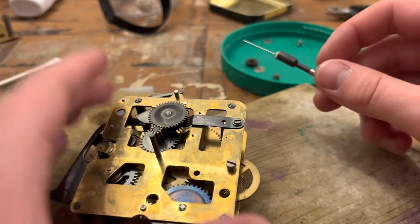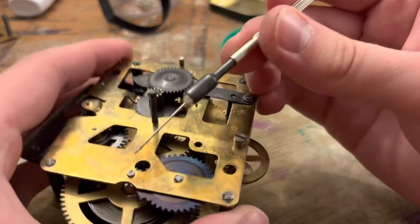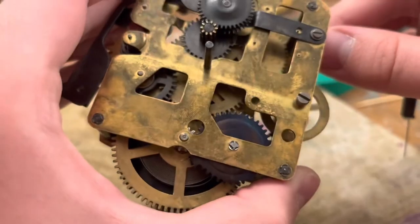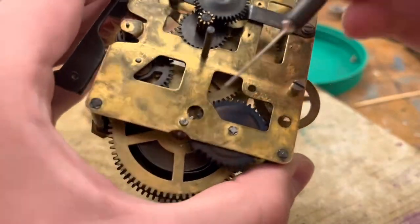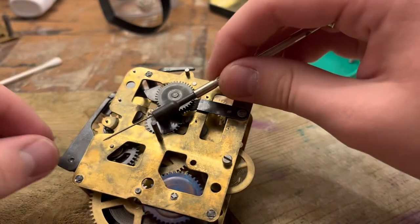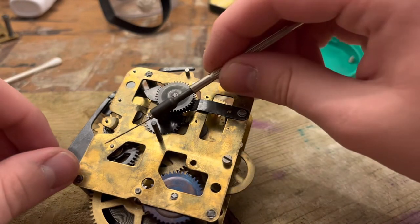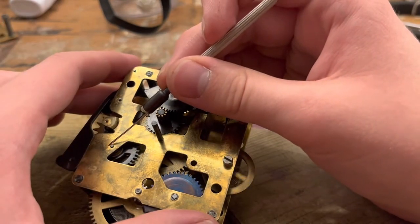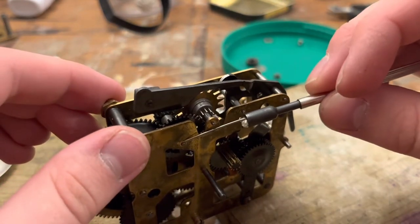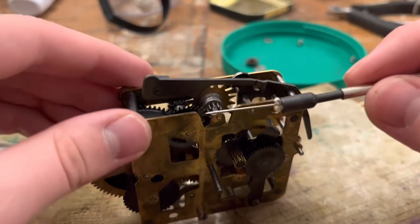I just tried to get that center arbor there — I don't know how successful that was. Oil this wheel here. Oil the spring barrel itself. Oil the pivots, sorry. We stopped it. As you can see, I'm just jumping around at this point. Oiling this wheel here — I'm going to oil that spring in there too.